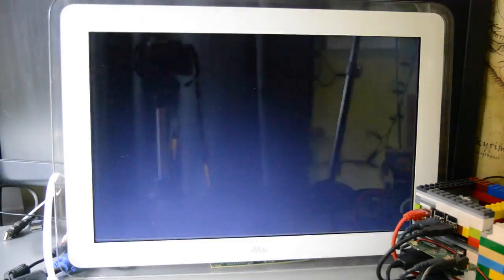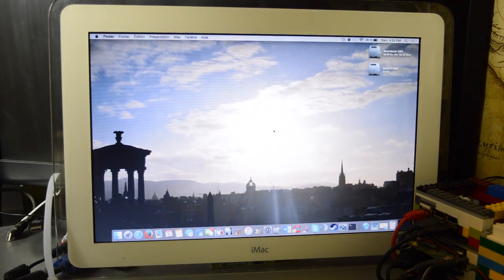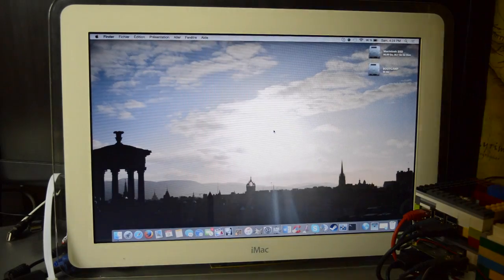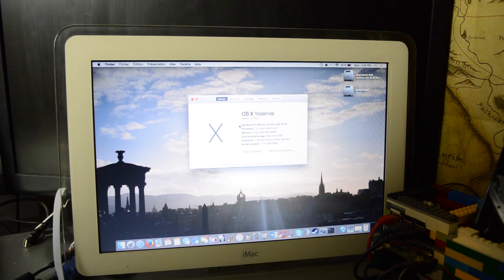Next we'll plug it into my laptop and see if it works. And if I open my laptop lid it should — hello, there we are! It's powered on, fantastic. Let me just put in my password. And we're on the desktop — brilliant result there, looking absolutely fine to me. If we head into About This Mac we can see that it is just running from my laptop.